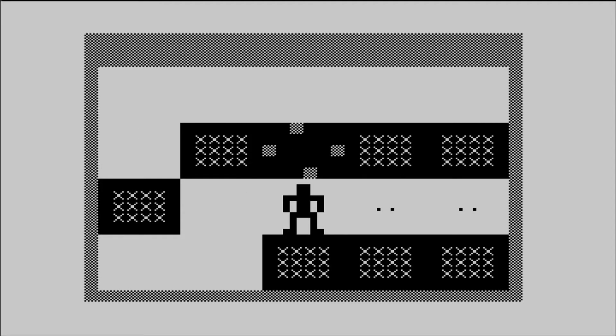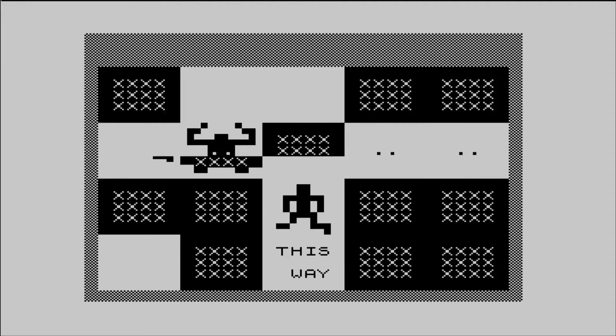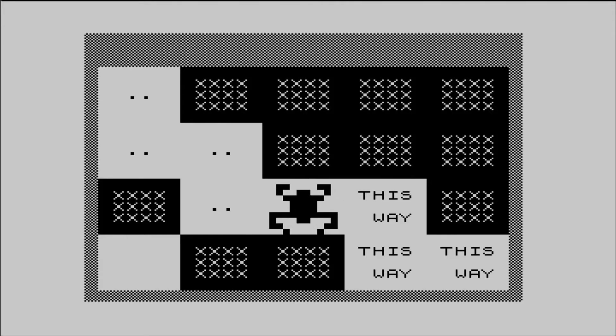Mazox doesn't refresh the screen quite as crisply as I'd like, but it's still very playable. I covered some of the best ZX81 games such as Mazox in a previous video, so I'll look at some of the other games you can run in this video.